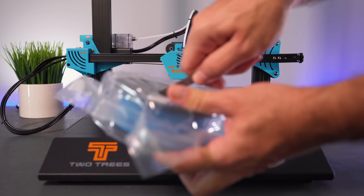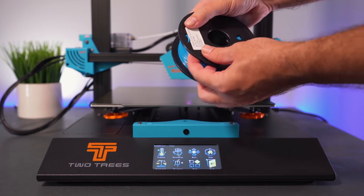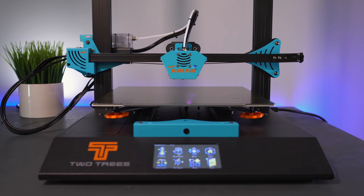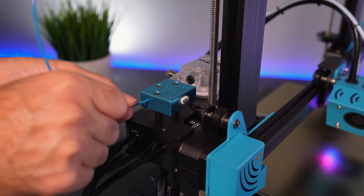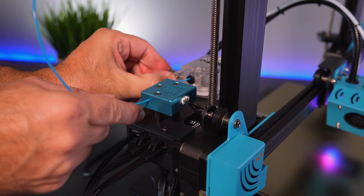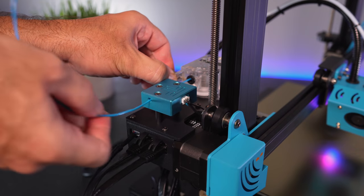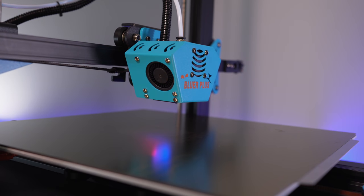Now we're ready to load some filament. Opening the sky blue PLA spool — quite small but enough for test prints. Cut the filament at an angle, hang the spool on the holder, bring the end down through the filament detector, then into the extruder. Pull back the little arm on the extruder, push the filament through, and push it all the way through the PTFE tubing — there it goes, coming out of the hot end.